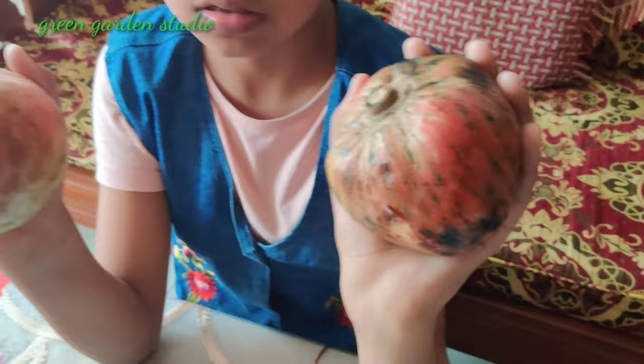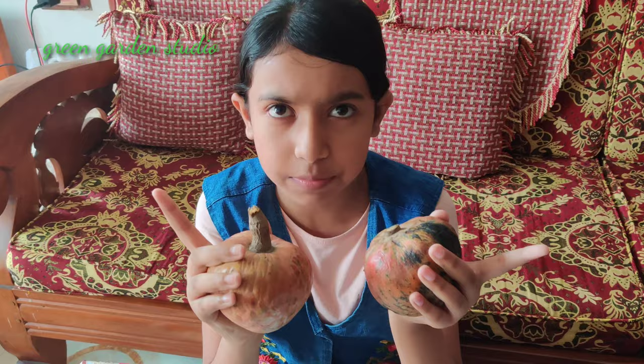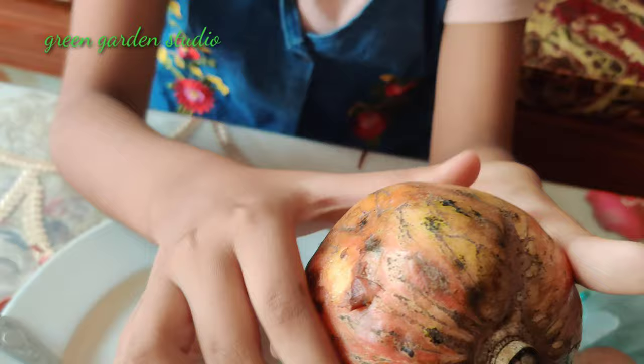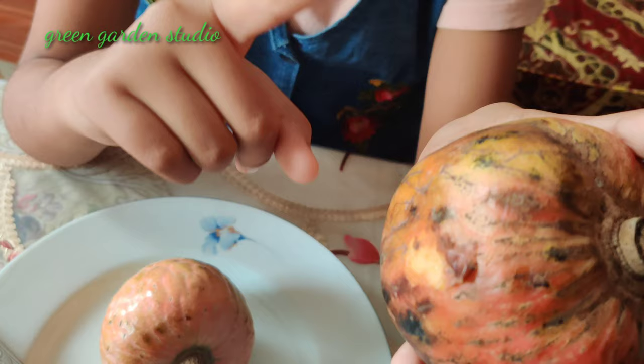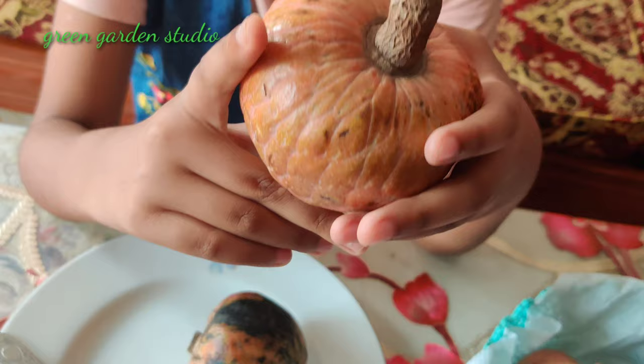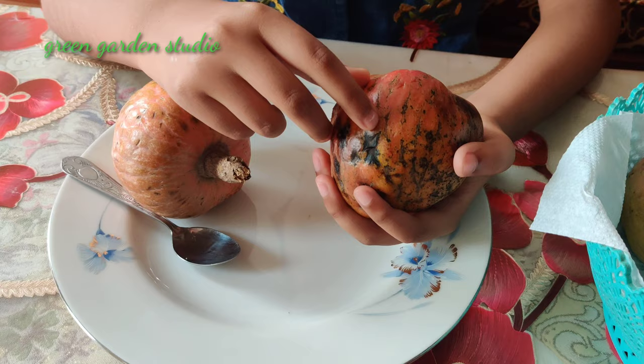This one is ripe and this one is unripe. So how will we understand which one is ripe and which one is not? This one is pretty soft — you can see it's pretty soft — so that means it is ripe. And this one is pretty hard — see, it's hard — that means it is unripe.